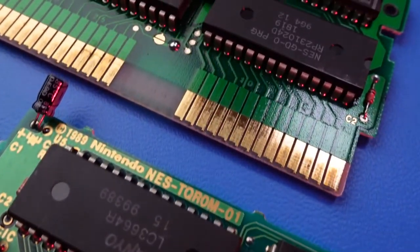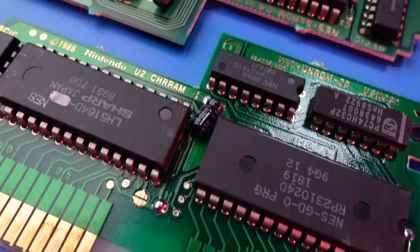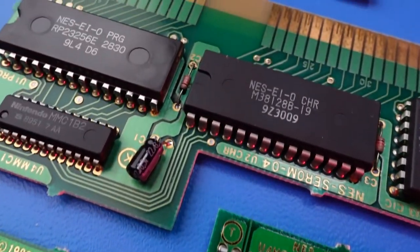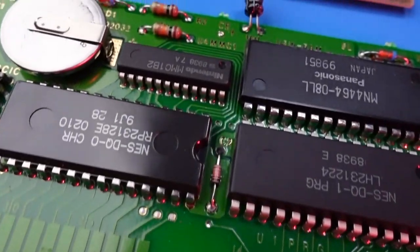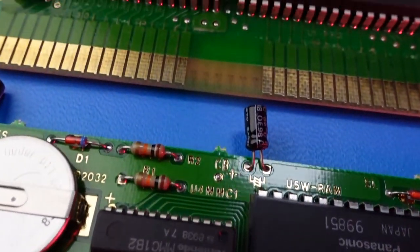First, static electricity can cause damage to the electronic components inside of a game cart. Before you open a cart and start poking around, I suggest you touch something like a doorknob to ensure you're not carrying a charge.